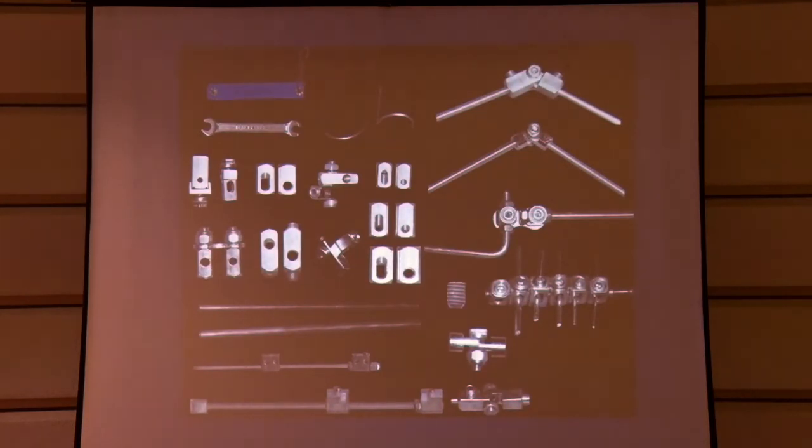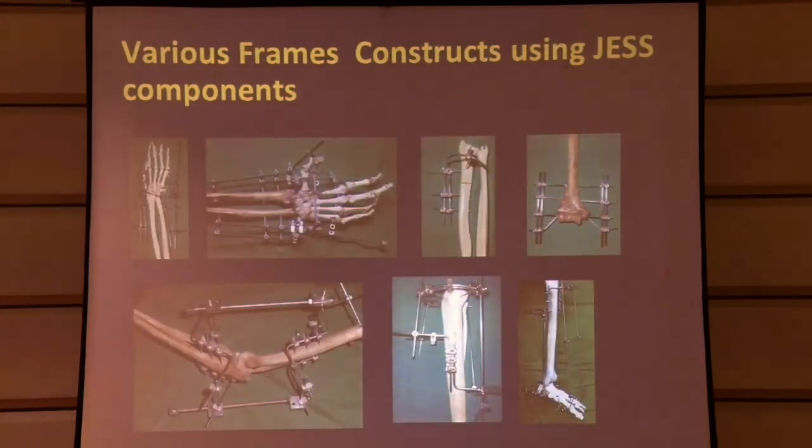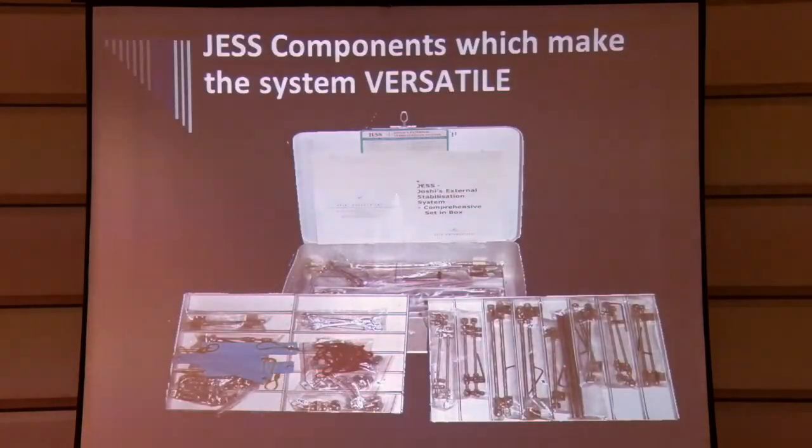As you can see, all the components together are the basic things needed to make many different frames — it is like a Meccano set. These components can be used to make frames for the elbow, humerus, the pylon structure, and longer bones as well as smaller bones. All the components are packaged together in an autoclavable box, and a box like this would comfortably handle 30 to 40 cases, containing the full range of distractors, connecting rods, and everything needed.